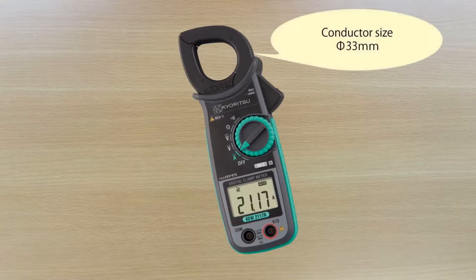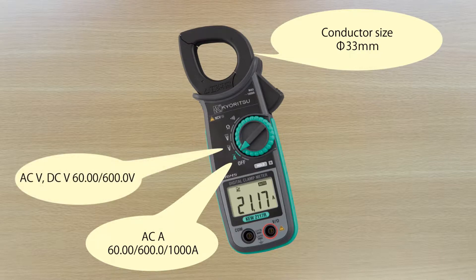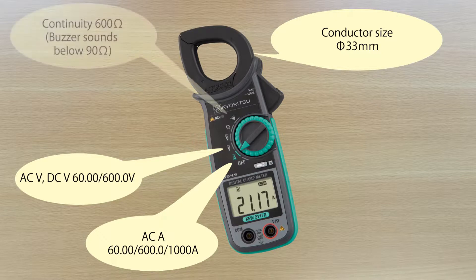The jaws are designed to accommodate conductors up to a maximum of 33mm. It measures AC current up to 1000A and measures AC and DC voltage up to 600V. It also measures continuity and resistance.